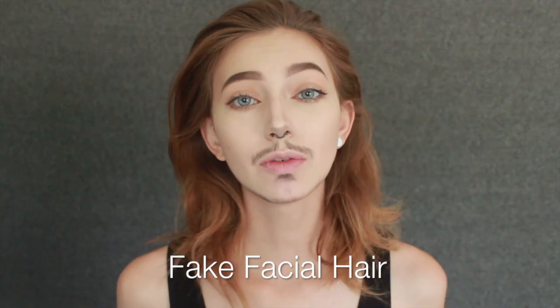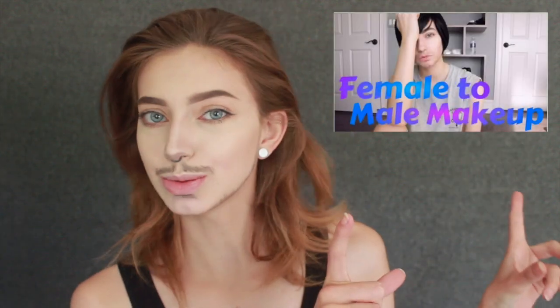Hey guys, it's Sarah here. Today I'm going to be doing a tutorial on a fake beard. Some of you on Instagram have been asking me to do a tutorial on this. I did one a hella long time ago — maybe I'll put a little clip up here. It's really bad, probably shouldn't go watch that one. Watch this one, and then maybe if you want to giggle, go watch the other one.